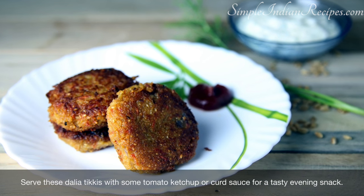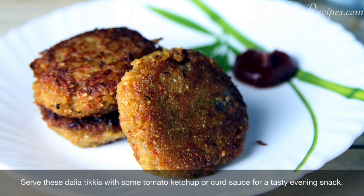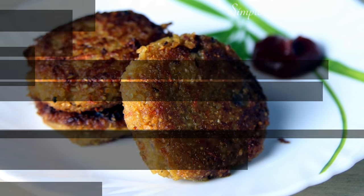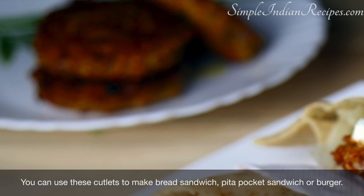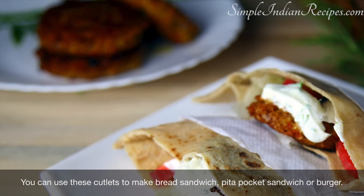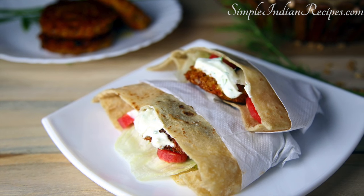Kids love all kinds of snacks with some tomato ketchup. Other than that, you can also serve with some yogurt dip or with some green chutney. I also like to make a complete meal sandwich with it by stuffing it between bread or a pita pocket along with some other vegetables and dip. However you decide to serve it, it is without doubt a very tasty and healthy dish.